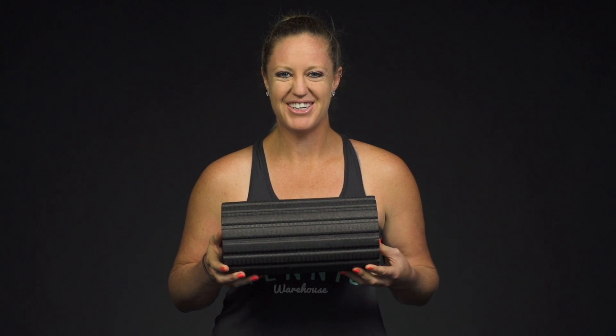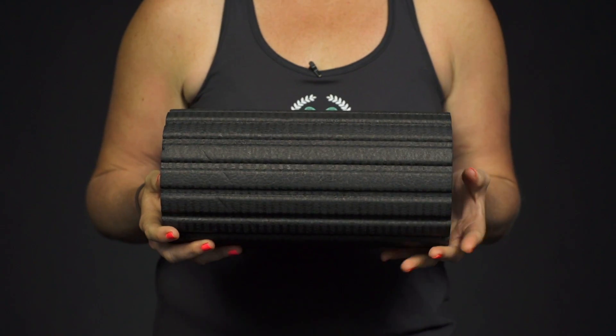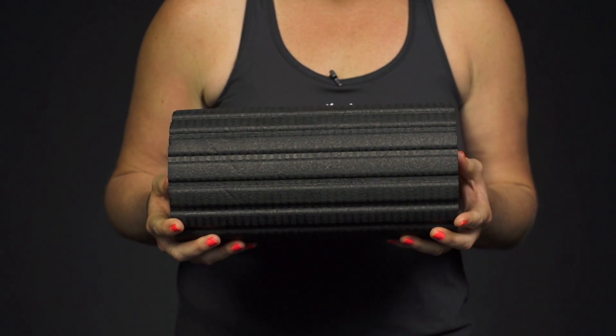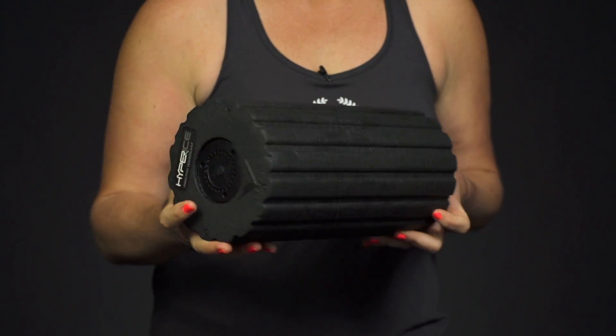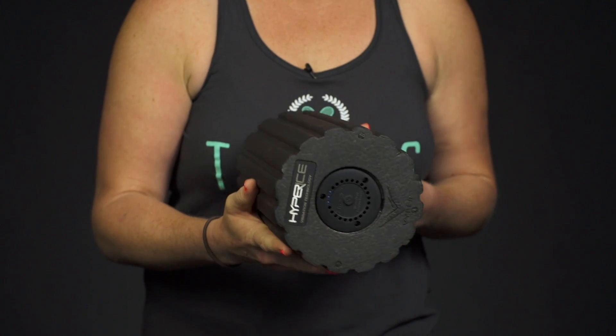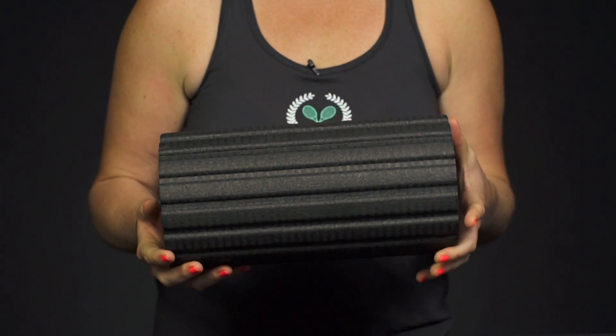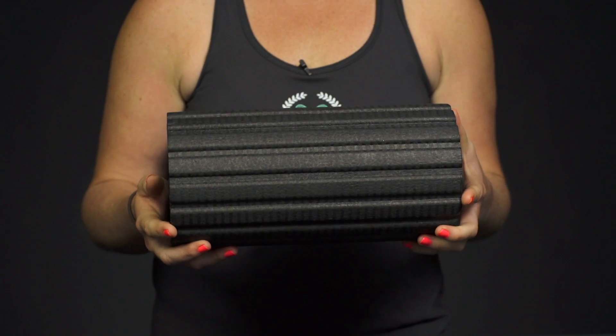Let's take a closer look at the Hyperice Viper Vibrating Fitness Roller. Now if you take your fitness and recovery seriously, this is an item you're really going to want to take a look at. It increases the range of motion and flexibility and increases circulation, so it's going to be ideal for warming up or cooling down your body after a long match or after a serious workout.